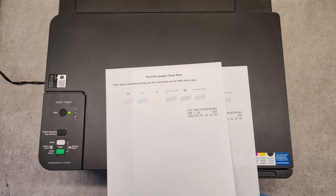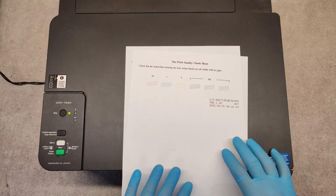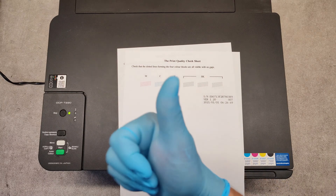Hope you can resolve your problems with the print head of your devices. So that's it — thank you very much and good luck!